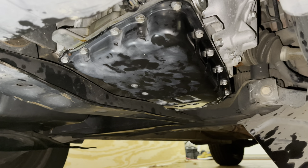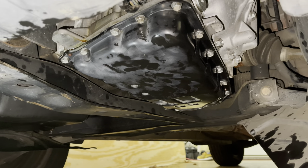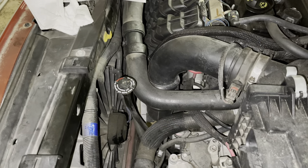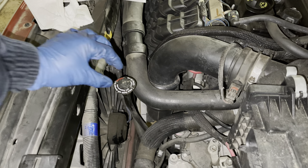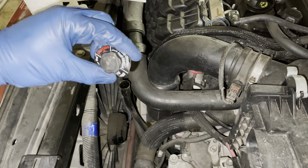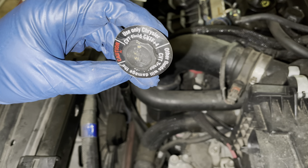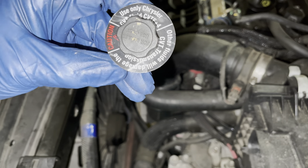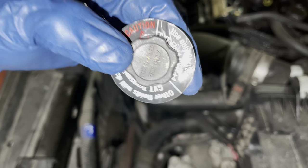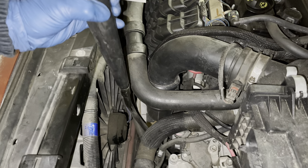Once you get all the pan bolted and torqued down evenly, go ahead and lower the vehicle. Leave this splash shield off and leave everything open because we're going to fill it, run it, and make sure it's not leaking. We're at the top now to fill the transmission. Take this little CVT cover — it just twists to the left — and shove a funnel in there.